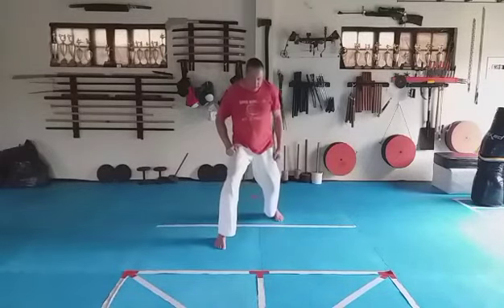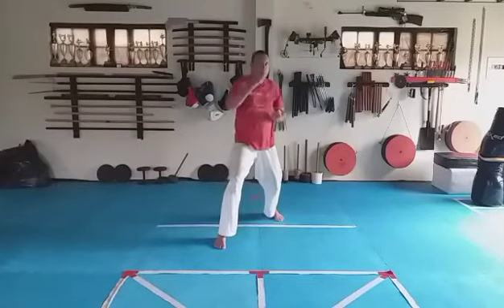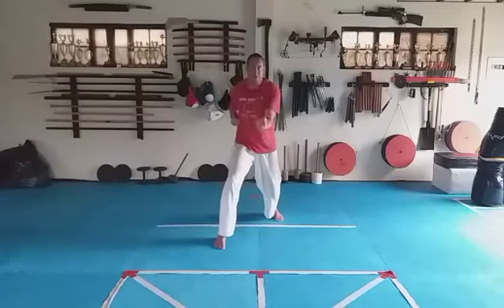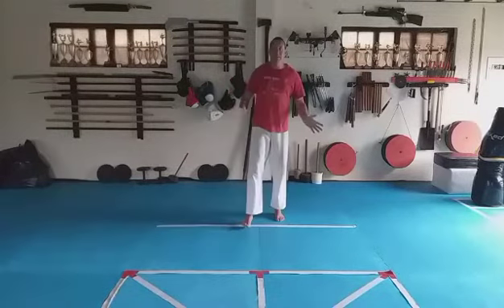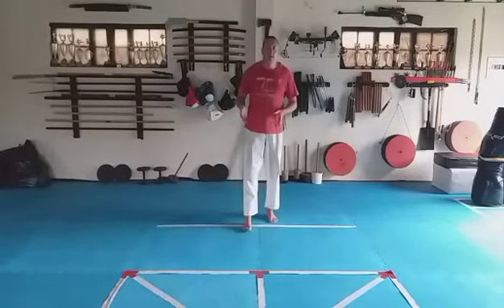Change legs — left hand up, short punch. Right leg in front. One, two, three, four, five, six, seven, eight — and relax. Good. That's our grading arm basics for this week.